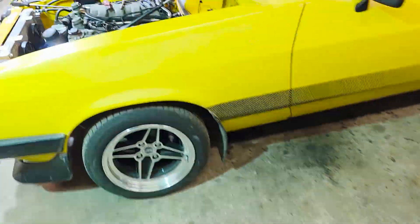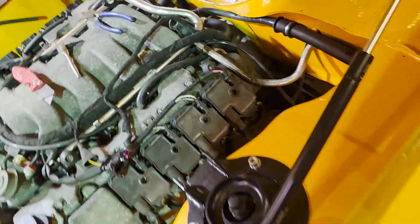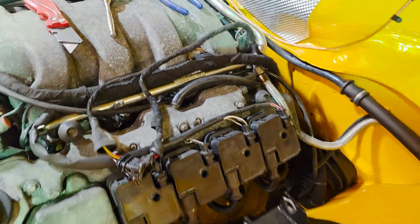Everything is stripped back, all the throttle bits removed. I still need to remove one of the brackets — the throttle cable might be in the way — and then I can bolt the electronic throttle body on.